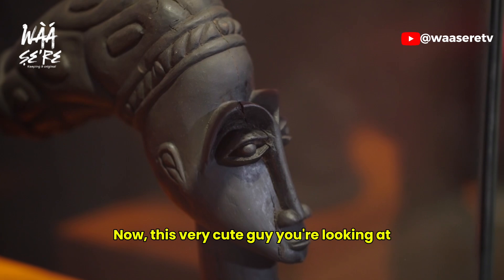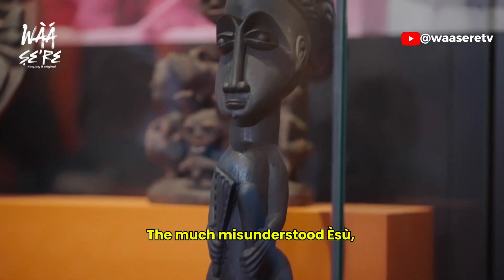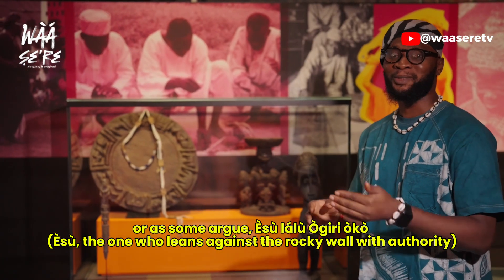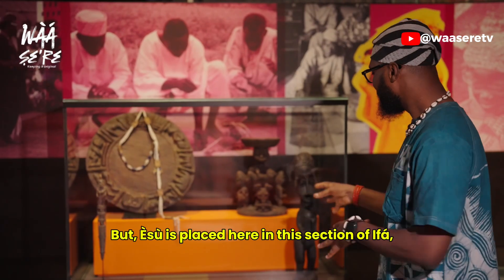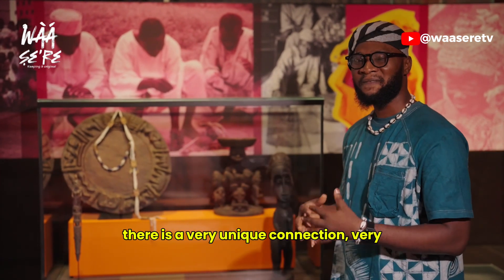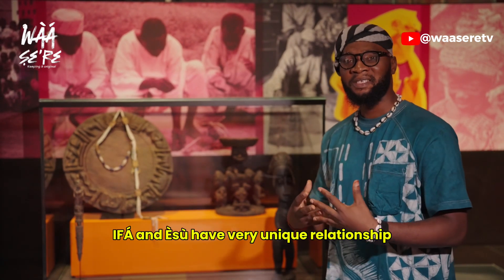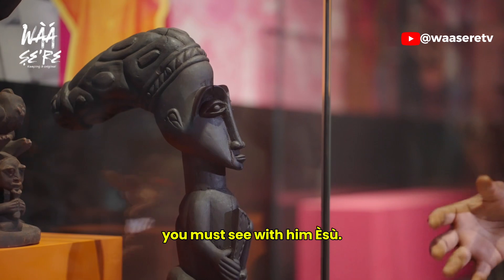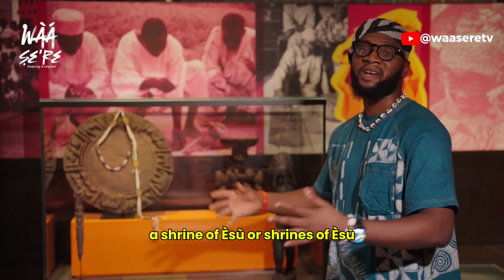This very cute figure you're looking at is who we call ESHU — the much misunderstood ESHU. ESHU LA ALU O GIRI OKO — all of these we shall be examining in this series. ESHU is placed here in this section of IFA because between ESHU and Orunmila there is a very unique connection, a very unique relationship. IFA and ESHU have very unique relationships. That's why wherever you see a Babalawo, you must see with him ESHU. In the house of every Babalawo is always a shrine of ESHU.